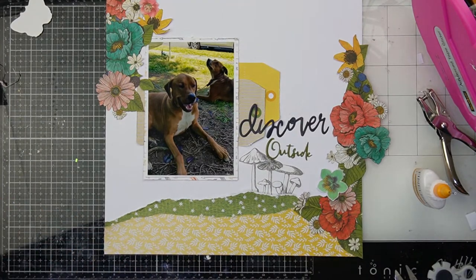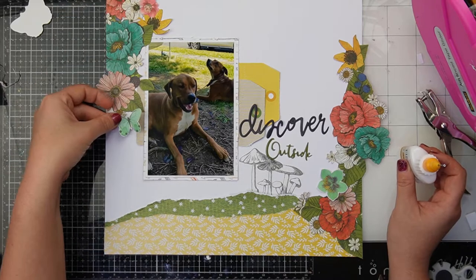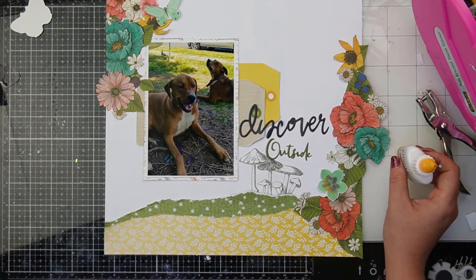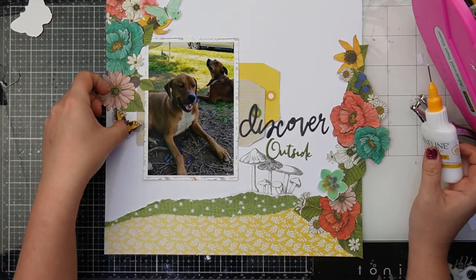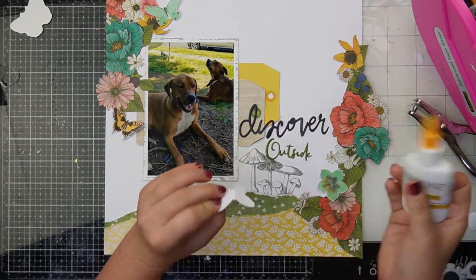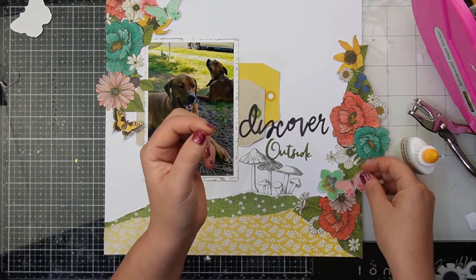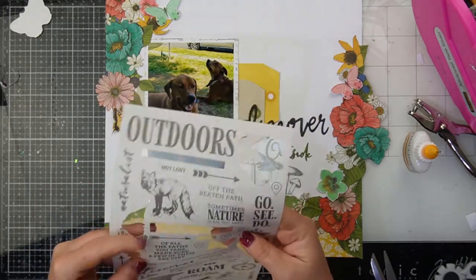I end up bringing in a couple of butterflies from that floral ephemera pack as well. A teal butterfly goes on the left hand side near that flower, a pink butterfly goes on the right hand side, and a yellow butterfly on the left hand side — because we had a bright yellow flower on the right hand side, we needed a bright yellow butterfly on the left. Similarly, we had a teal flower on the right so we got a teal butterfly on the left, and a pink flower on the left so a pink butterfly on the right.